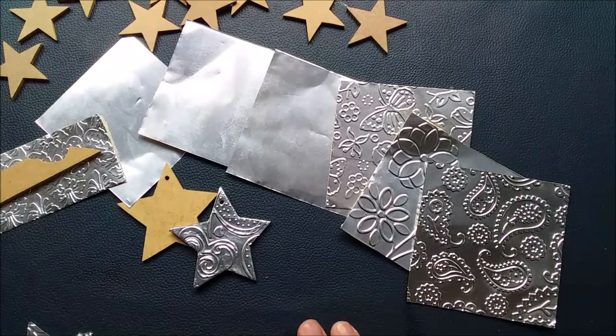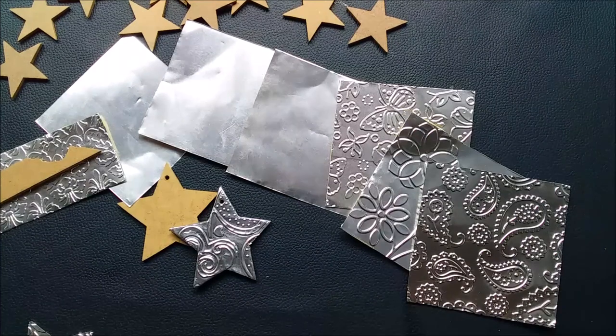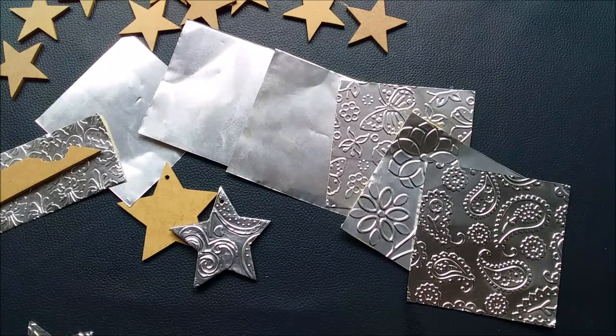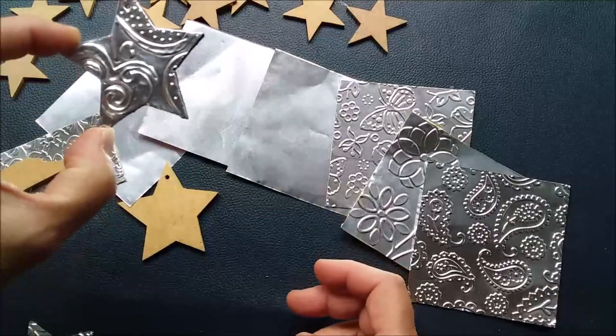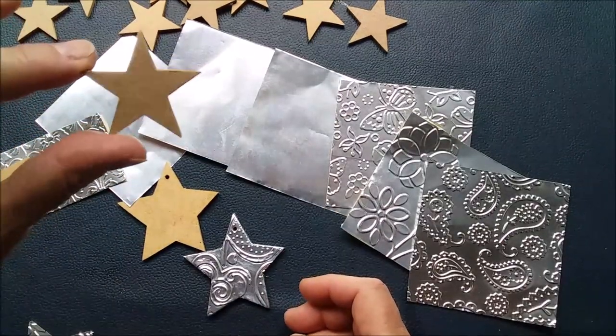Anyway, we are now in October and time is marching on towards Christmas, so I thought I'd share with you a very quick, simple idea. I'm going to talk you through what I've done to create these lovely little stars.